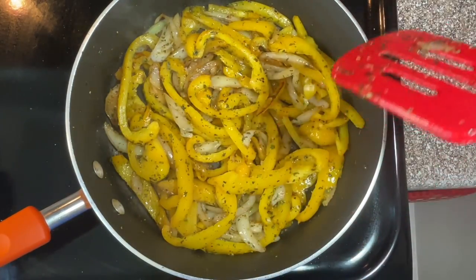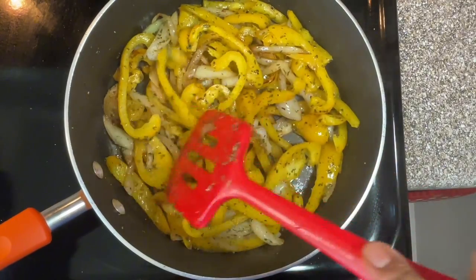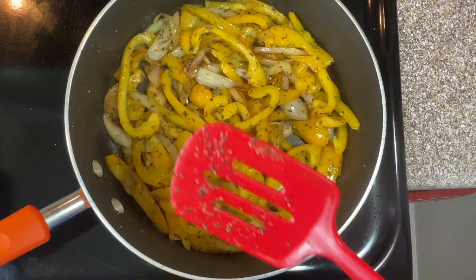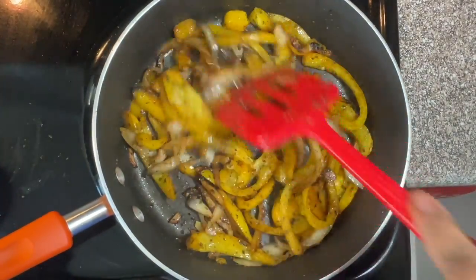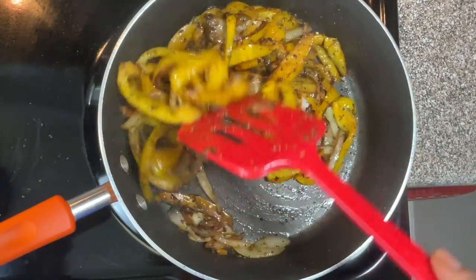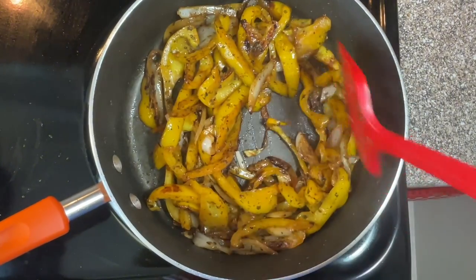Look at that — don't they look delicious? I'm just going to let those simmer for a little bit. Alright you guys, look at this — it's ready. This is exactly the way that I want it to be. So now we're going to go add this to the fish and make a plate.